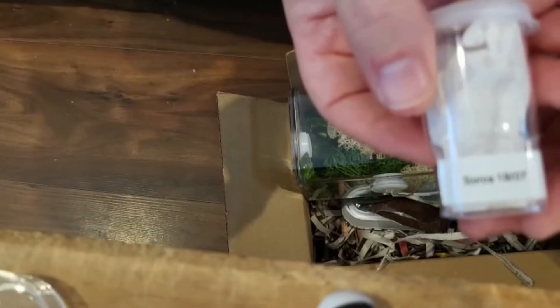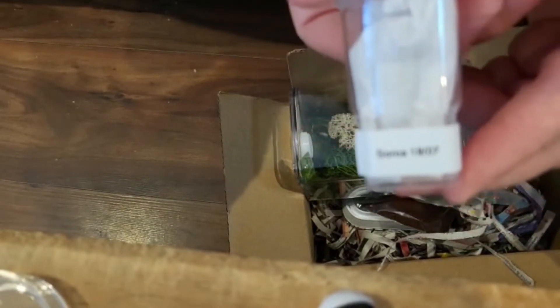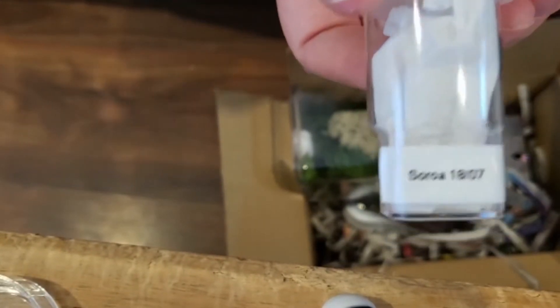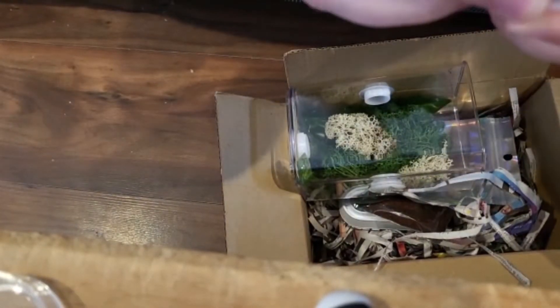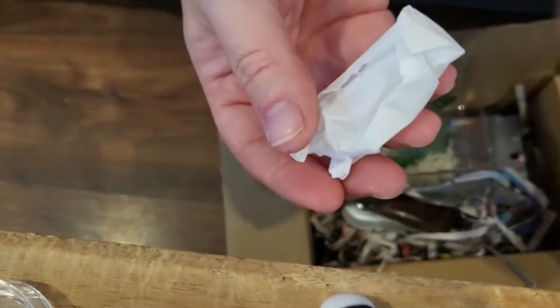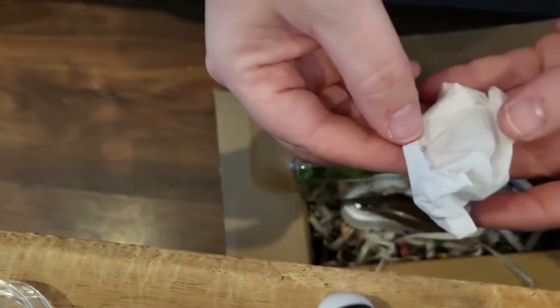So, three spiders to open. The first one is a Pheidippus regius soror. It left the nest on the 18th of July, so these are actually younger than babies I have currently — I've got apalachicola babies at the moment.